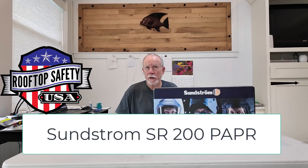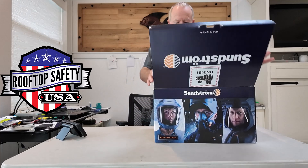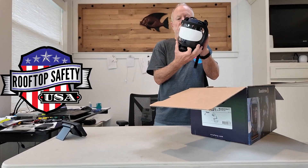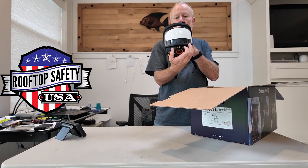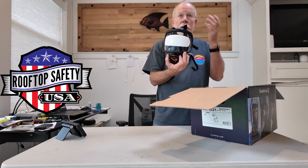I'm Jim Brewer for Rooftop Safety USA, and I want to tell you about a great new positive air purifying respirator, better known as PAPR — P-A-P-R — that we're selling. I think this will be a great respirator for technicians, and a lot of the guys that I work with in the chimney field really like the benefits of a positive air purifying respirator. So let's open the package and see what's inside.